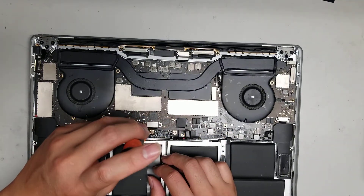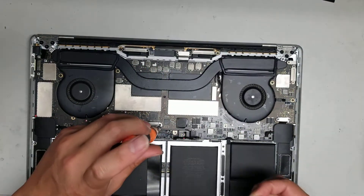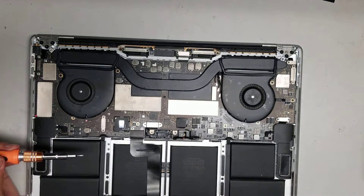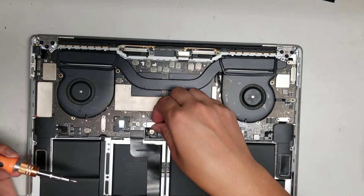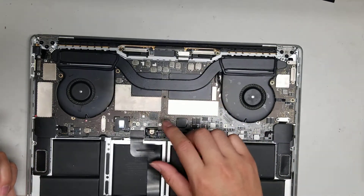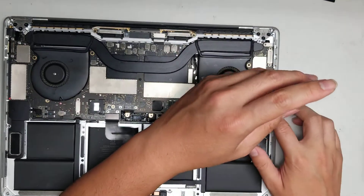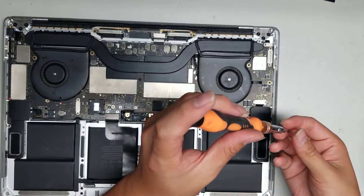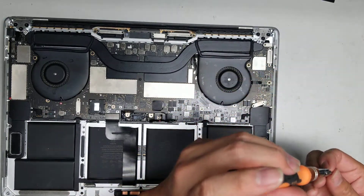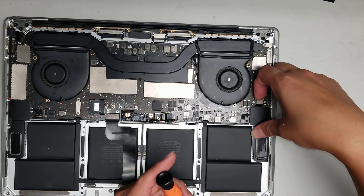Remove these two screws and do the same thing. I forgot what this connector is for exactly — probably the keyboard and related components, but we'll get a better look after we pull the board out. Pop the connector out and remove all the metal plates first so it's a little easier to keep track. Put them all in order.